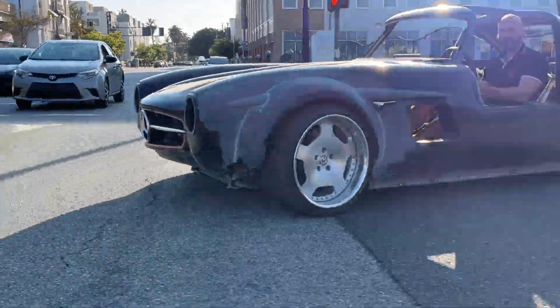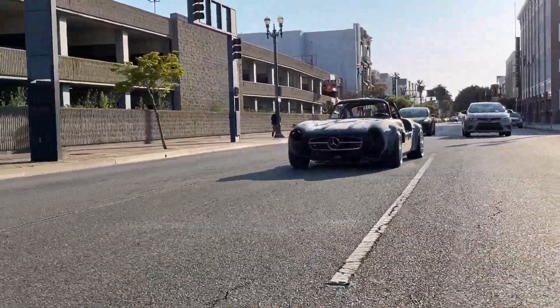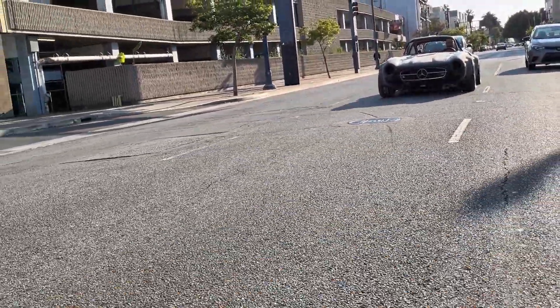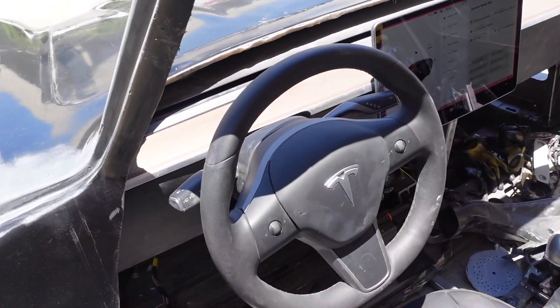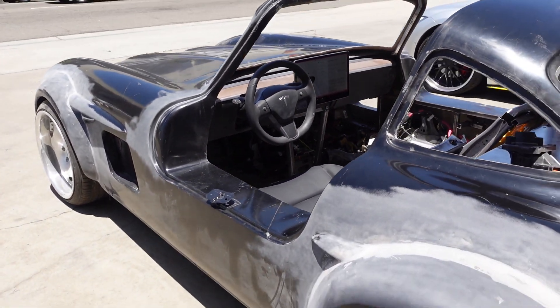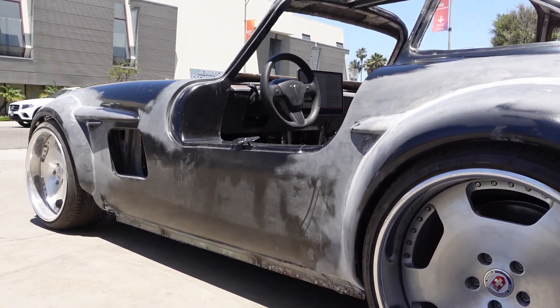Ladies and gentlemen, let me introduce the first ever made Model 3 — Tesla Model 3 — with a completely new body. It is a real Tesla in a new super light body. This is not a modified car from the past years built on electrical components, and this is not a modified car on Tesla components either.